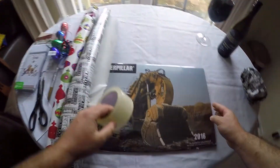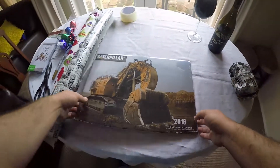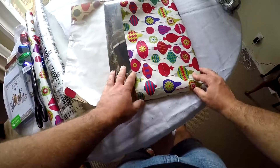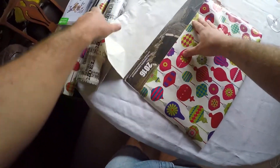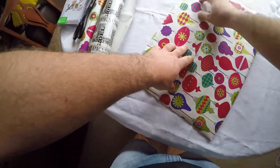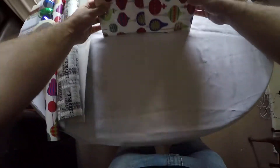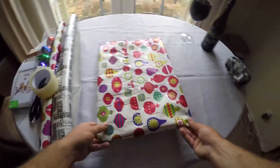Grandad. Now, grandad used to work in a quarry — he was a quarry manager for many years. Now, you have to — this can happen — but the good news is sometimes by changing the orientation, as you can see, we've actually managed to fix this one pretty good.